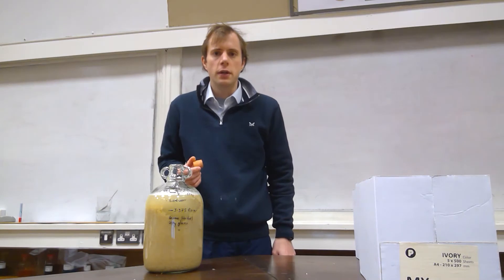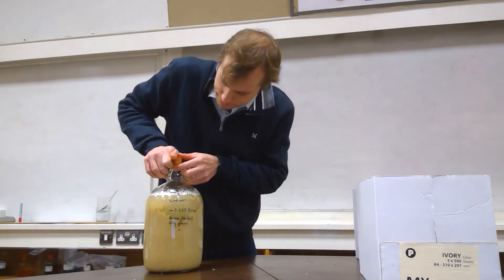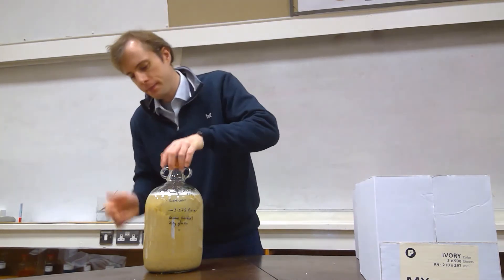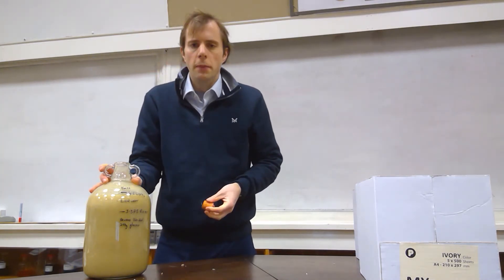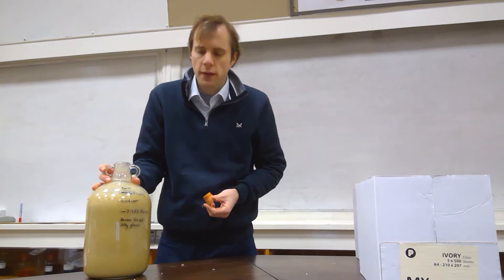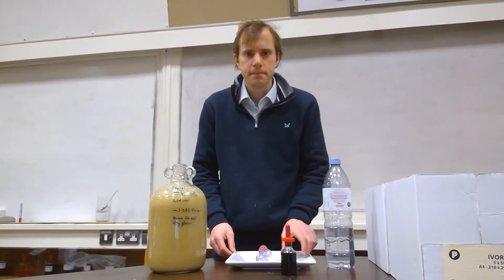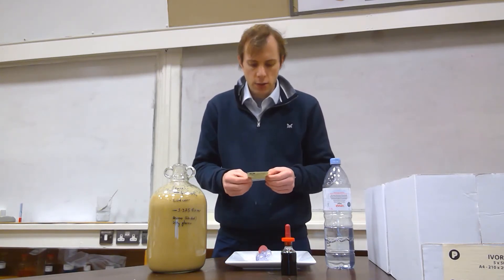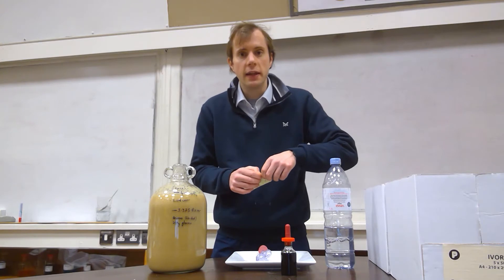I will now make sure that the mixture is properly mixed together. I'll put a bung on the top and invert the demijohn a few times. The process of inversion also ensures that sufficient dissolved oxygen is present to promote the multiplication of the yeast cells. Finally, I will add the yeast. There are many different types of yeast. The particular yeast I will be using here is called Bavarian wheat yeast, which is known to work particularly well in the case of making banana beer.